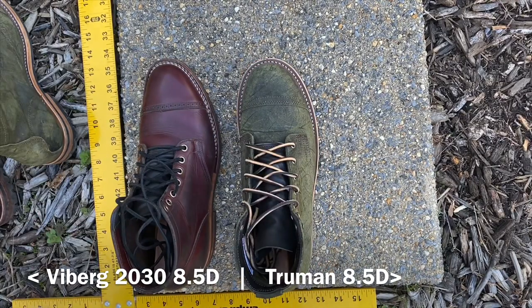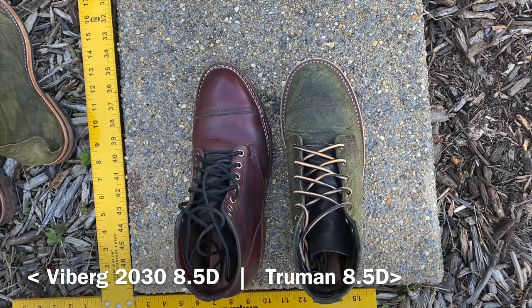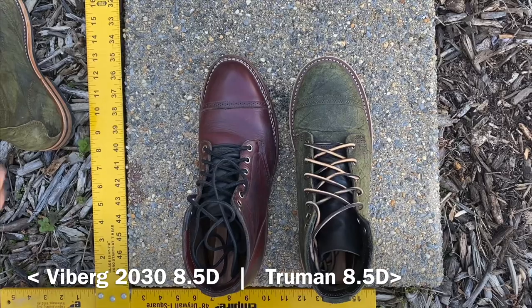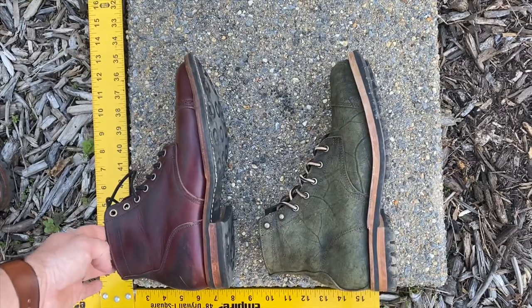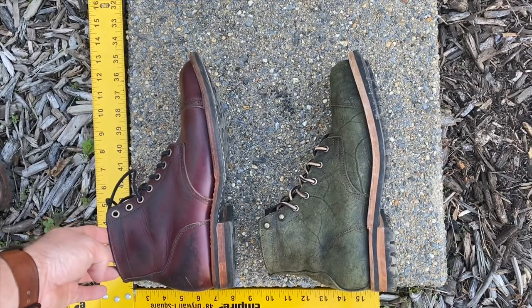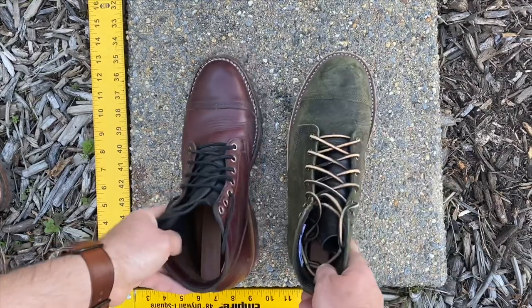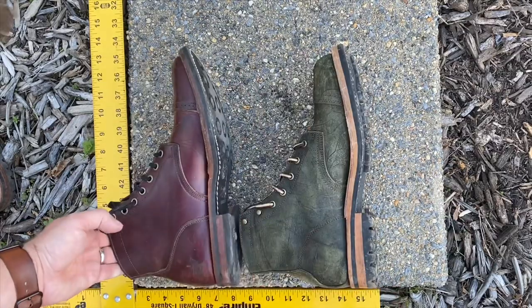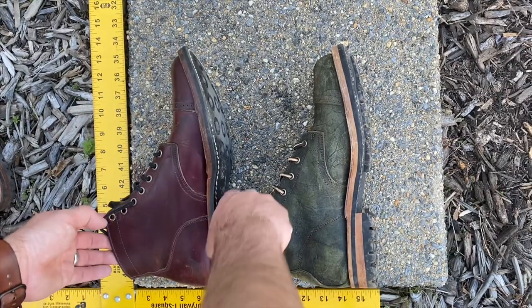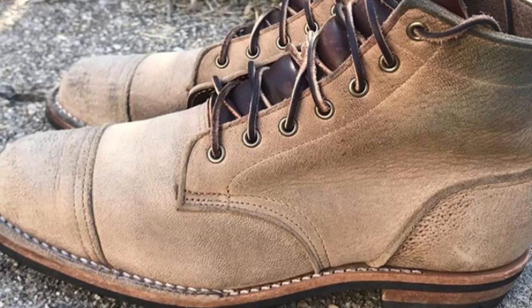Here are my Vibergs in color eight Chrome XL, 8.5D, up against Trumans with structured toe, P79 last, 8.5D. The Vibergs are longer, but because of that structured toe you can see the Vibergs have less room in the toe box compared to the Trumans. The fit from 8.5 on both of these is pretty different — it's just a different feel altogether. The length on the Trumans is a little bit shorter, but there's a lot of volume in the toe. That's where I get into trouble sizing 9D in Trumans — with that added toe box volume, it just ends up being too big.